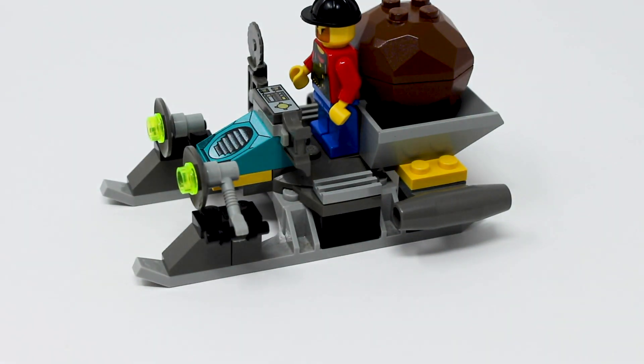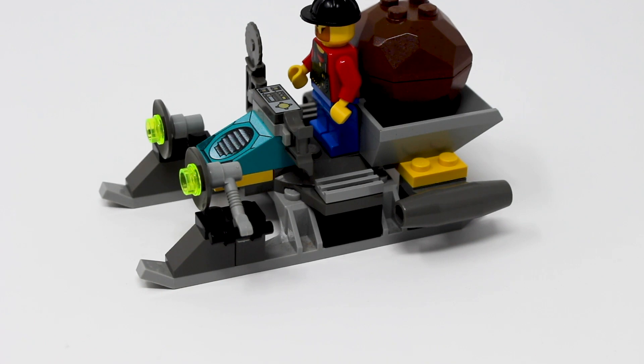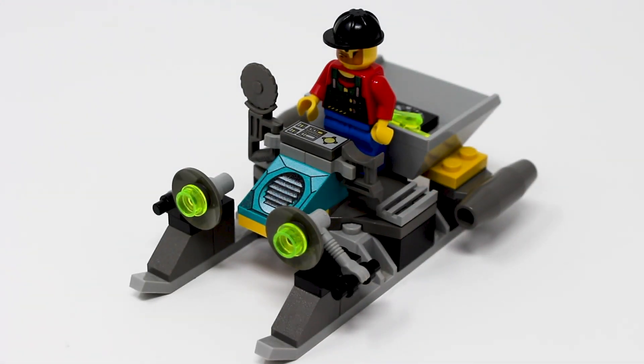The one thing is there's no way to pick up the boulder. I would have liked to maybe seen this piece be able to move or something, because I'm not sure Bandit is strong enough to really pick up this entire thing. But I guess he might just be trying to get the crystal on the inside, which you can also easily put back there as well. And this thing slides around pretty nicely, especially on a smooth surface, making for a pretty fun little vehicle.